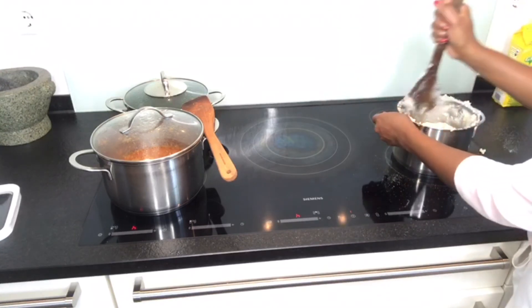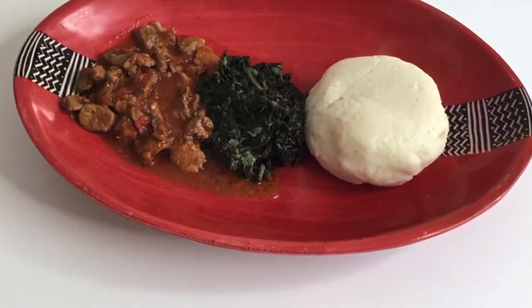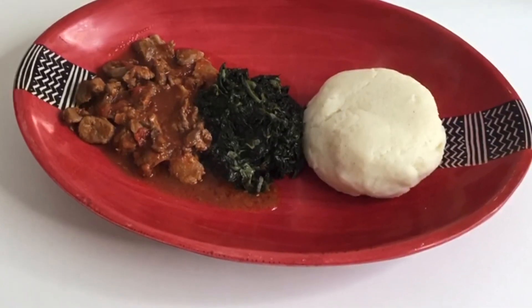I'm going to finish my video here — I'm starving and the food is smelling great. I'm going to show you the end results, guys. Until next time, I hope you're going to try this recipe. Thank you so much for subscribing and supporting me, and for those who have not subscribed, please subscribe.